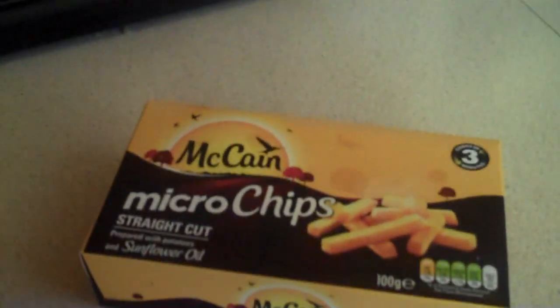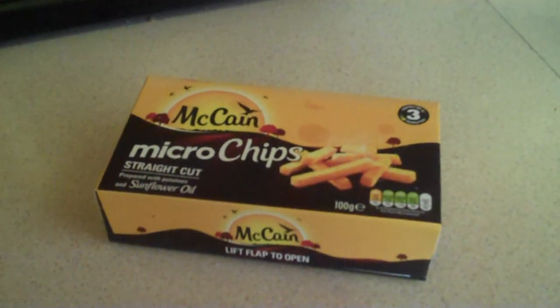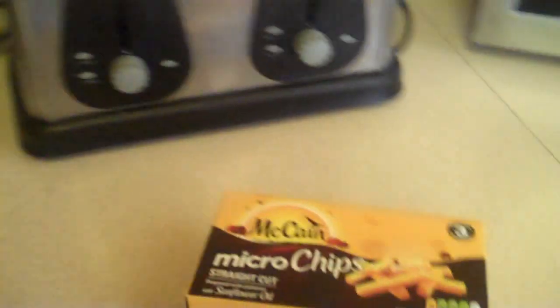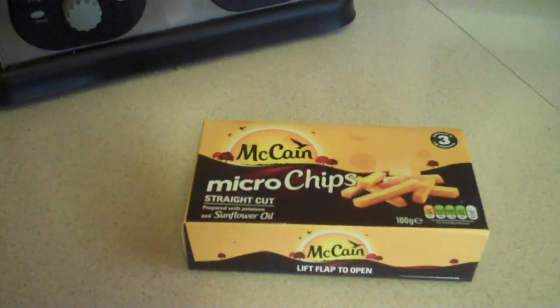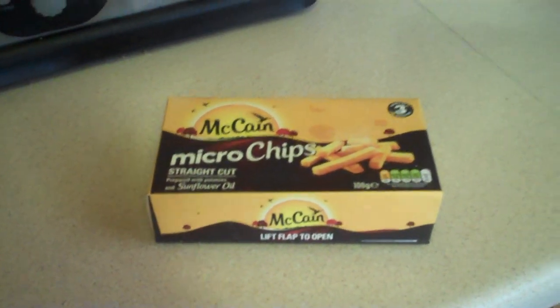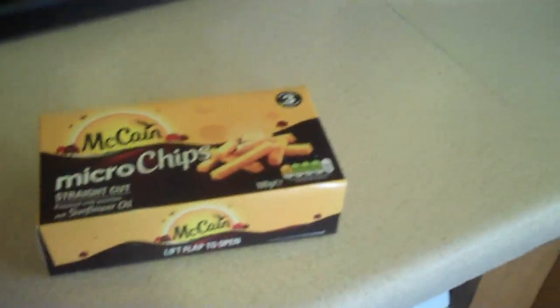I've not actually made these before, but today is another special edition of DSL Tries It because I actually have my laptop here. I'm going to open up the stream — I'm actually streaming this live for the first time so you guys can give me advice if I get stuck. So what do I need to know about these microchips? Let me just turn around here. Recommending cooking times — boring, I don't need to know that shit. First thing we're going to need to do is obviously put them in the microwave and lift the flap first, obviously.